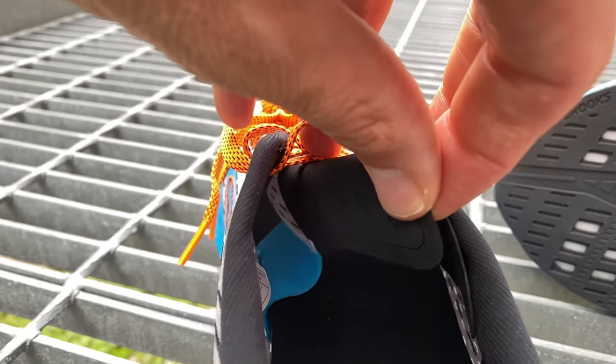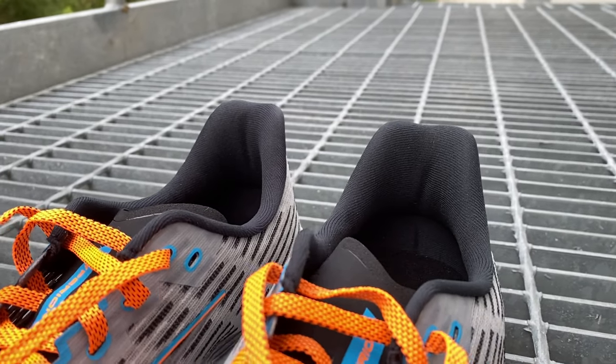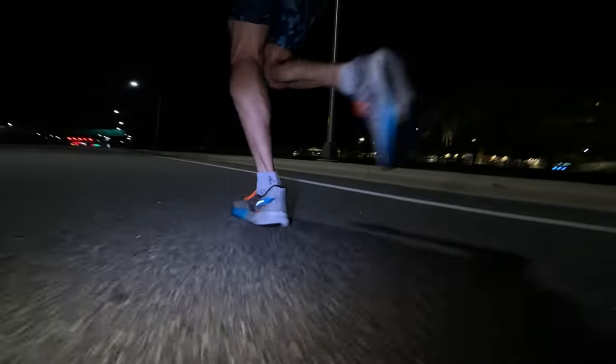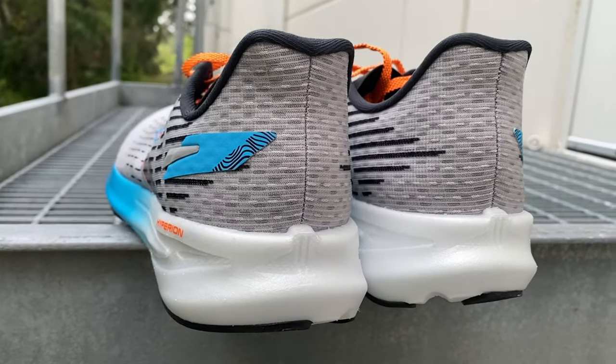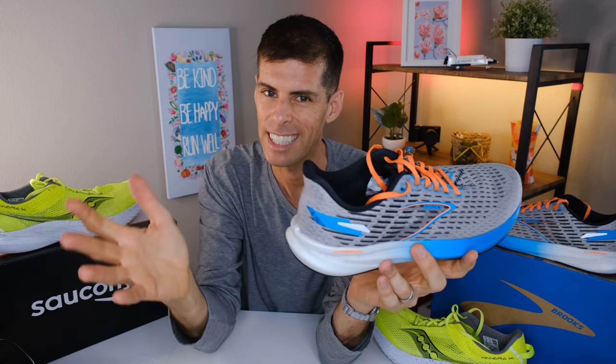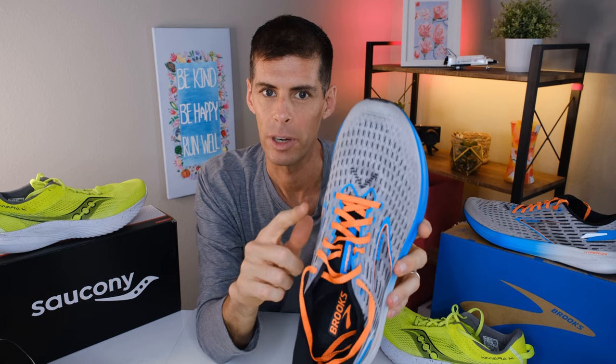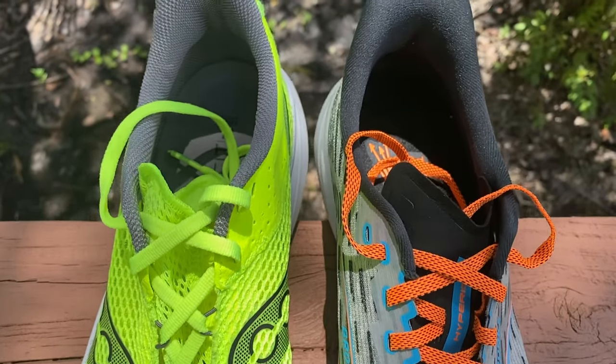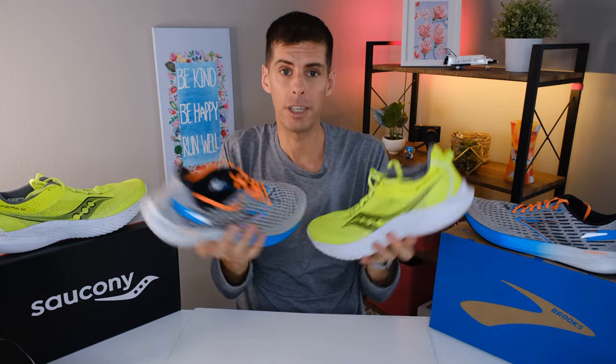The tongue on the Brooks Hyperion has a lace loop right in the middle and is gusseted, but only on the medial side. Even though it's only partially gusseted, I never had any problems with the tongue moving around when the shoe was locked in. The heel collar on the Brooks Hyperion is fairly similar to the Saucony Kinvara — thin but not too thin, with enough padding so it doesn't feel like the shoe is rubbing against you. The heel counter is super rigid, just like the Kinvara 14, which is good when running fast. I found the fit of the Brooks Hyperion to be spot on: no movement when running fast, good heel lockdown, good midfoot lockdown, and nice and breathable. Looking at the eyelet chain line, there's a big difference from the Kinvara 14 — clearly the Brooks Hyperion fits my foot a little better with more normal spacing. But blindfolded, the fit is fairly similar.